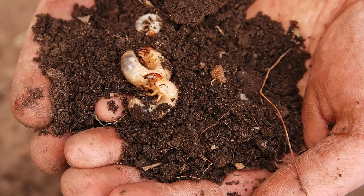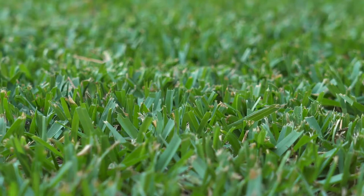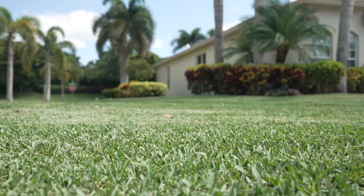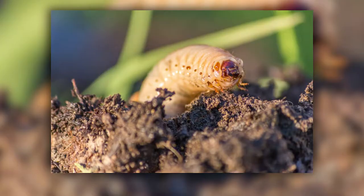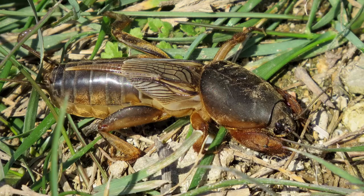The summertime has passed, and the amount of some of the most annoying insects has reduced. However, there are still a few insects that come out during the fall and have the ability to completely destroy a St. Augustine lawn if left unchecked. Some of them include grub worms, also known as white grubs, sod webworms, fall armyworms, and mole crickets.